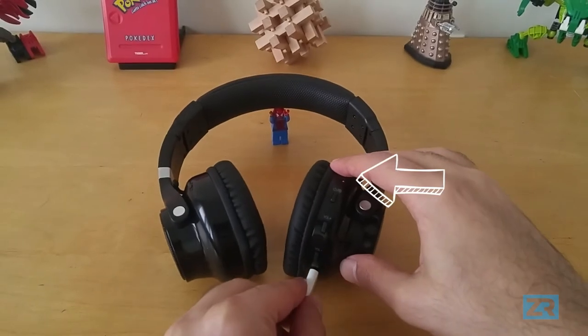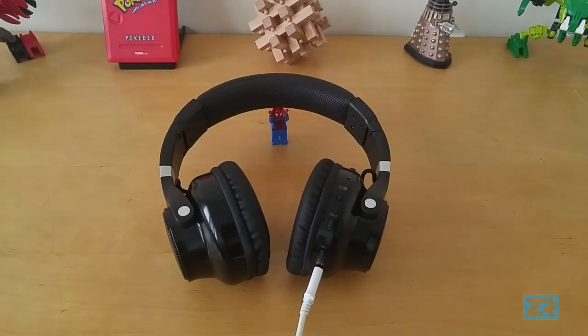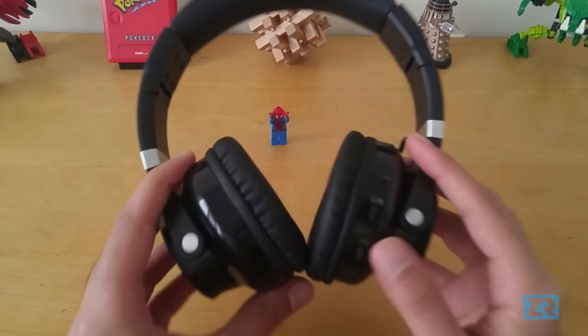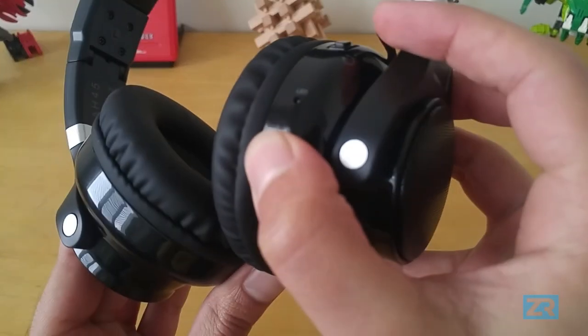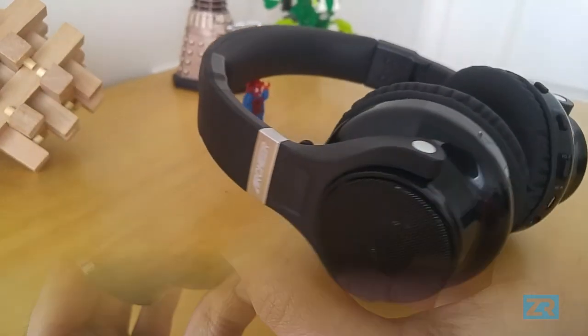Battery life is phenomenal. It takes just three and a half hours for these to get from zero to a hundred percent. With that, you get almost 43 hours of music playback time if you're using the headphones. If you want to use the speakers instead, that number drops down to about nine and a half hours, which is still pretty impressive.